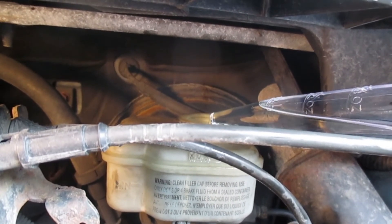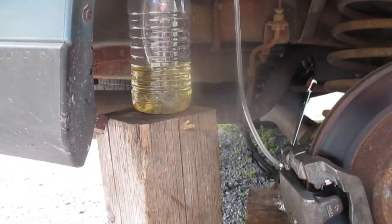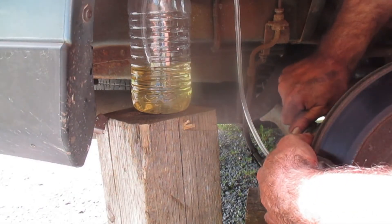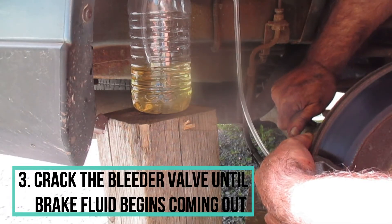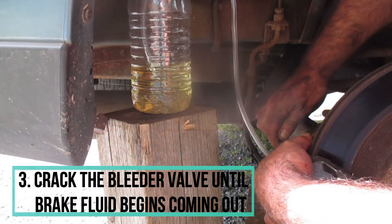Now what I'm going to do is crack that bleeder valve — just making sure that my hose stays on there, which it is — just until some brake fluid starts to come out.